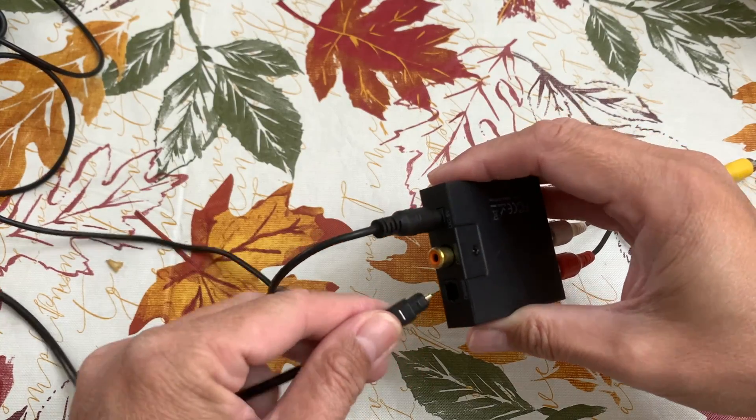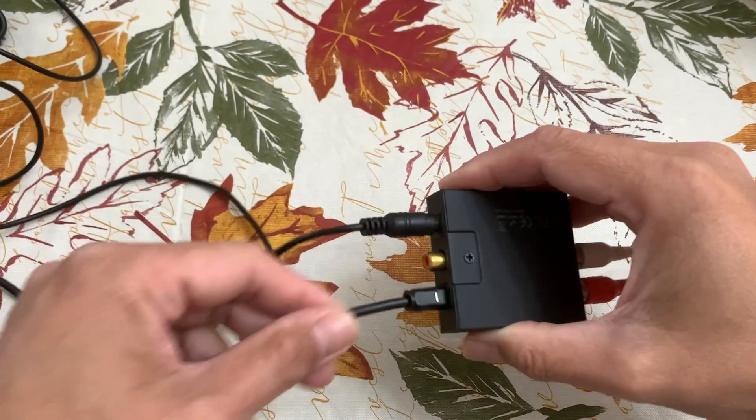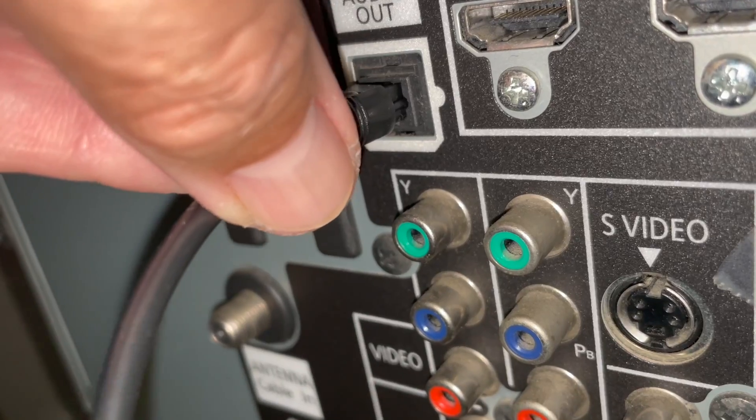Plug in the optical cable into the optical port of the converter and connect it to the digital audio port of the TV.